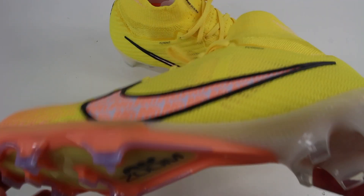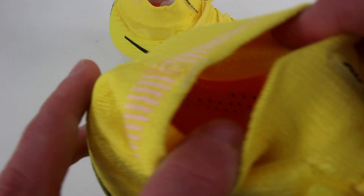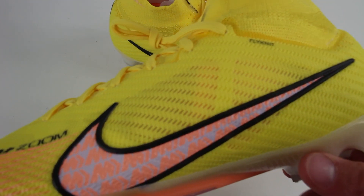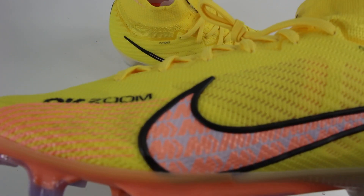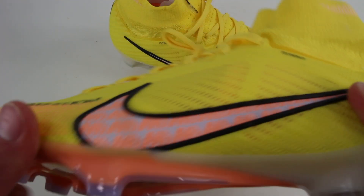Something interesting about this specific pair of Superfly 9s is that these are actually pro-issued — they're made in Bosnia. Just because they're pro-issued doesn't mean they were assembled by hand and custom-built for a player's foot in the Monta Baluna factory; it's just a pair that comes from the Bosnia factory. Nike athletes get their boots from the Bosnia factory versus China or Vietnam. I don't think the quality difference is significant, but it's an interesting detail about this boot.